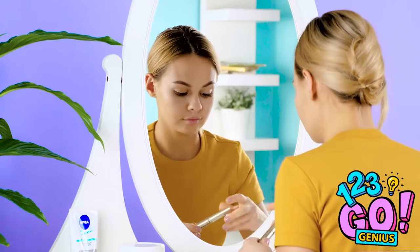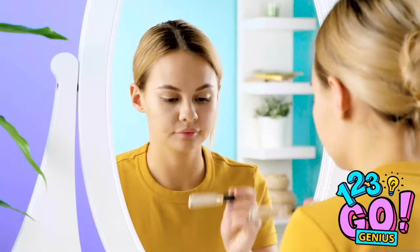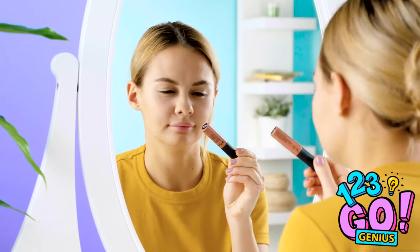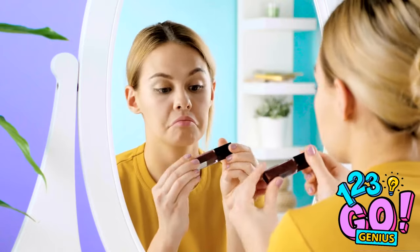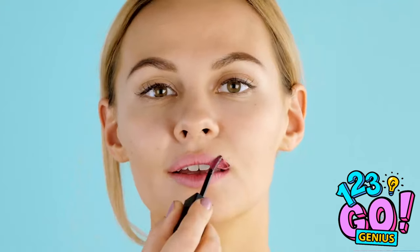Finishing off your look with a bold lip is always a great idea. Not this one, definitely not this, too pink — yes! But this applicator is less than ideal — it's so bad!